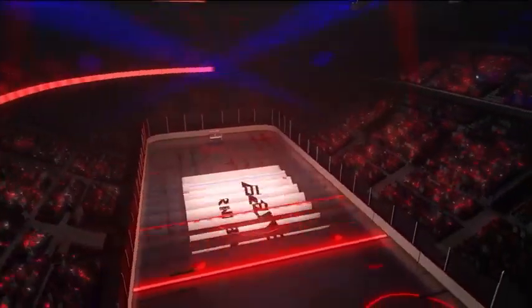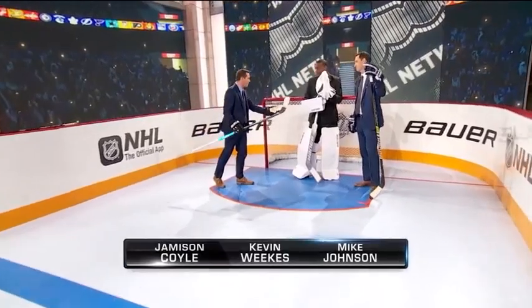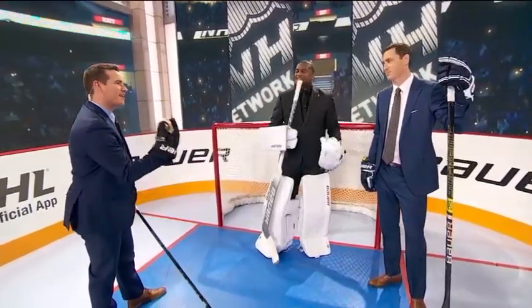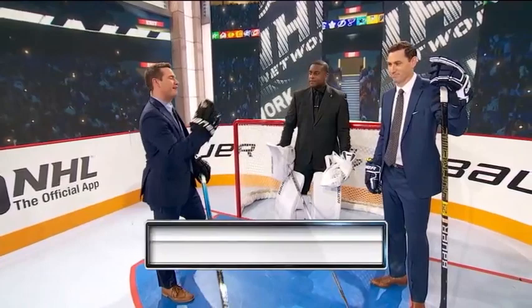Time now for a rink demo presented by Bauer, here with Johnny and Weeksie. Weeksie, I'll apologize to you and the goalie union in advance, because Johnny, you were saying this is one of your favorite things — when a skater comes down on the net minder and just kind of lays it in their silky smooth five hole.